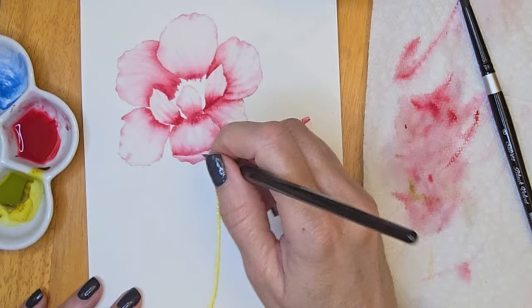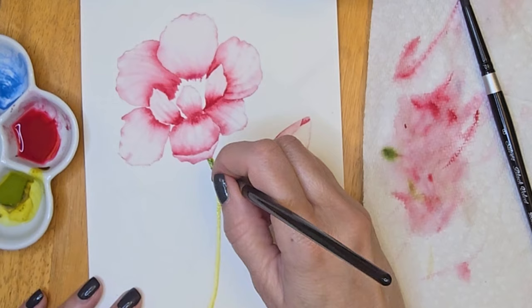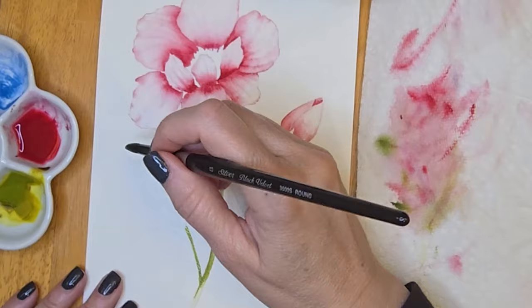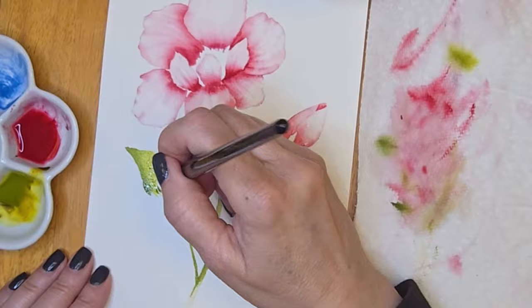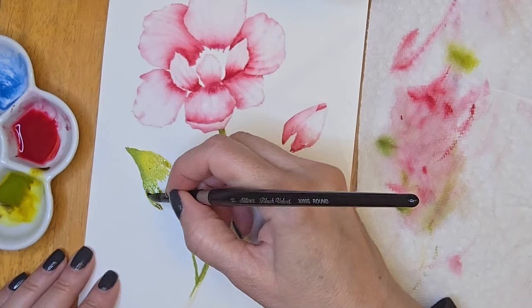Now I'm painting the stem. I'm using the green gold to put down my first layer, covering the entire stem. Then I'm using the sap green in a heavier consistency and running it along the left side of that stem. Because it's still wet, it bleeds into the green gold and gives you a nice shadow.